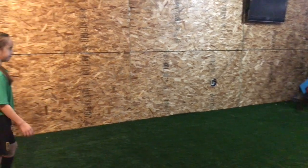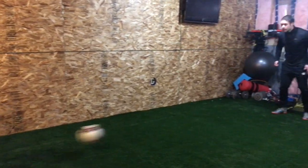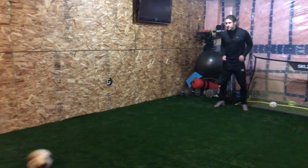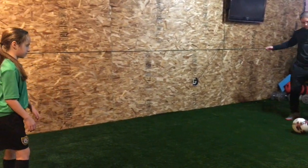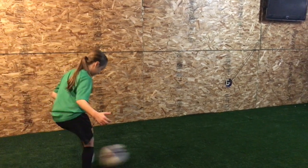Right now you're stabbing a bit up here. I want you to really get over it. Guide it to me, push it to me. Beautiful. Good, much better. Very good.